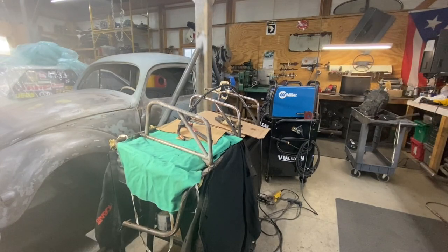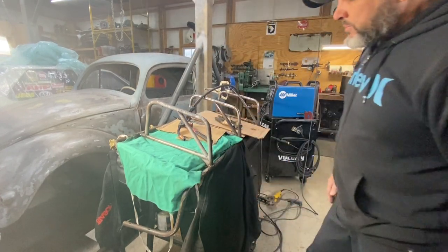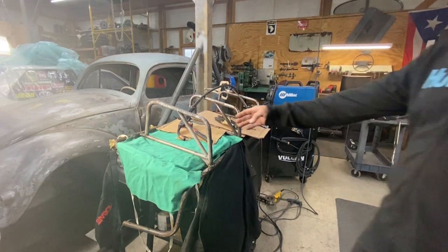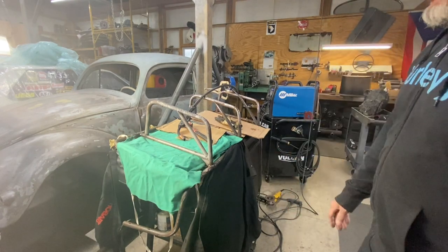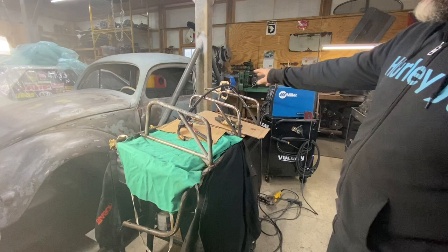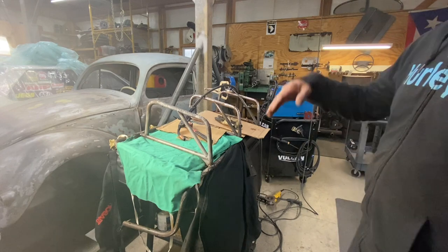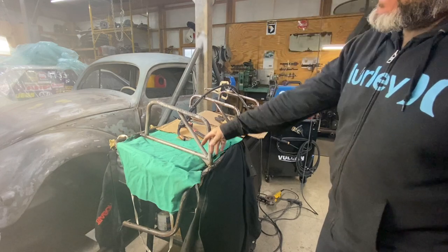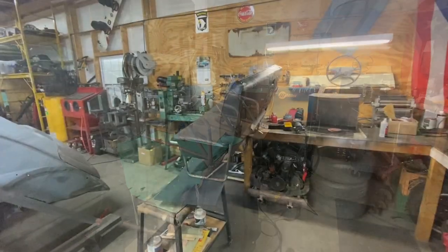I've finished — well, not completely finished welding, I still have to do the bottom on both sides — but that's where it's going to sit and it's at 35 inches on center. It should work on the bus. Now we're going to go ahead and do the rust treatment around the frame, let it dry, then clean it really good and get it painted.